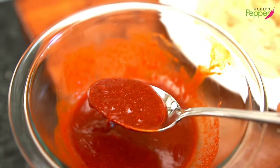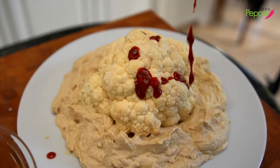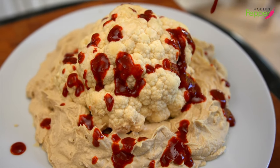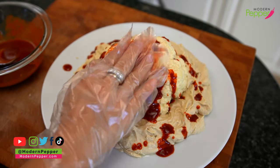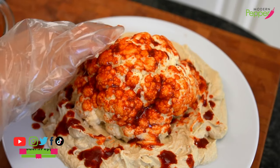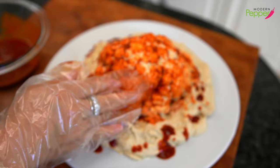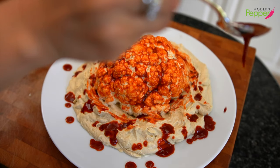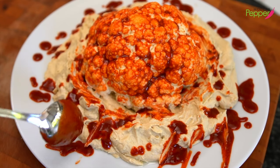Here is our gochujang blood sauce that we made, and we're simply going to drizzle it over our cauliflower brain. This is it — it's so simple, and it's actually a healthy, low-calorie Halloween recipe. With your gloves on, you want to rub the gochujang all over our cauliflower. Now it looks like some gory, bloody brain, but it smells so good, it smells wonderful. Then continue putting the rest of the blood sauce around the plate and zigzag it.